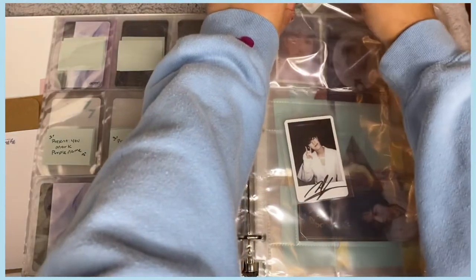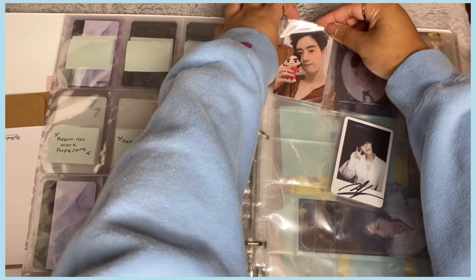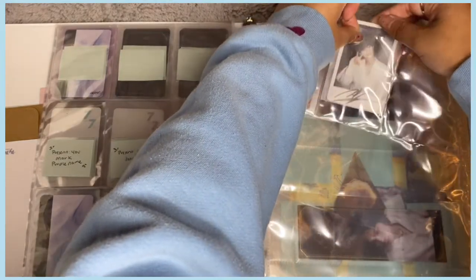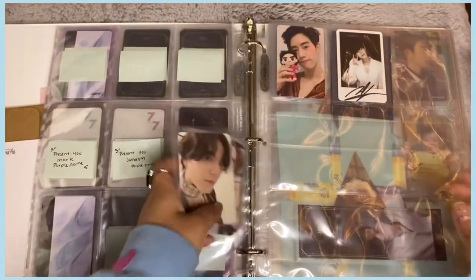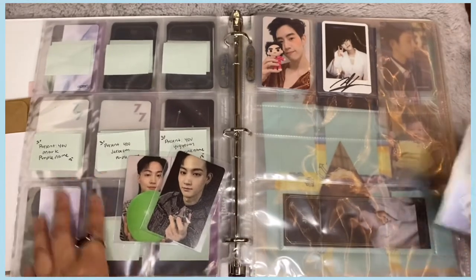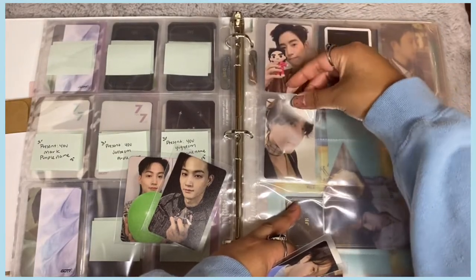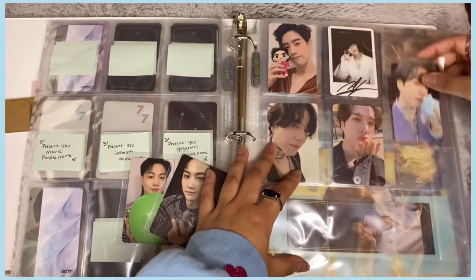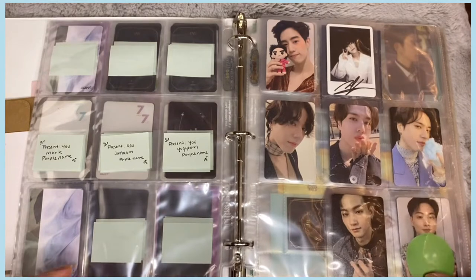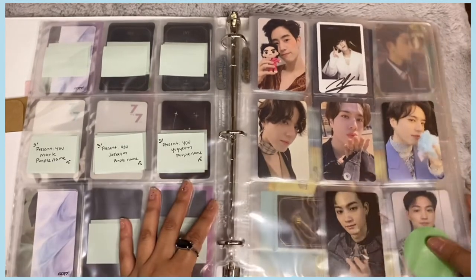Starting with Mark first since he has two cards, then YouJae who has three, and JB who has two — it actually works out perfectly. The cards are all different versions, so it's a really random selection but I think I have every different version just not for every member. There we go — that's my GOT7 Last Piece collection and I'm excited to grow it!